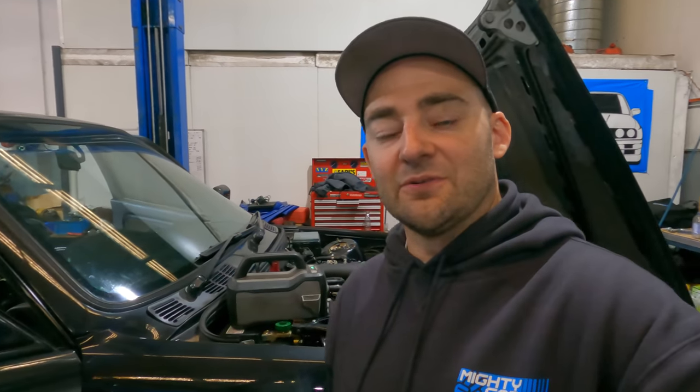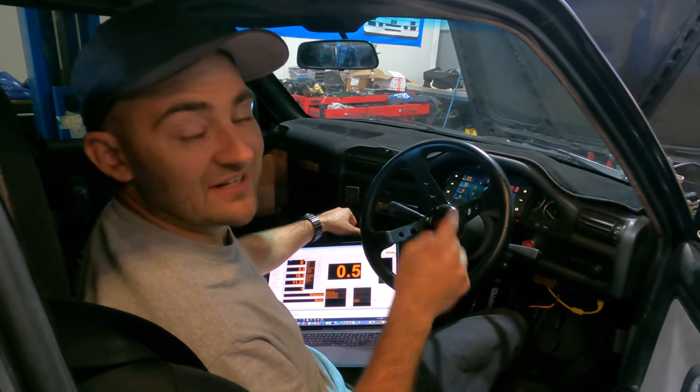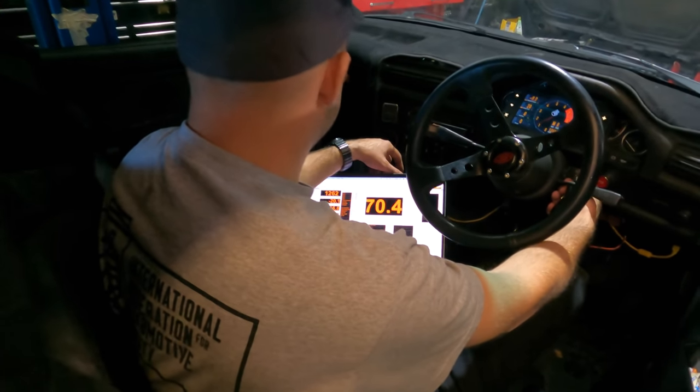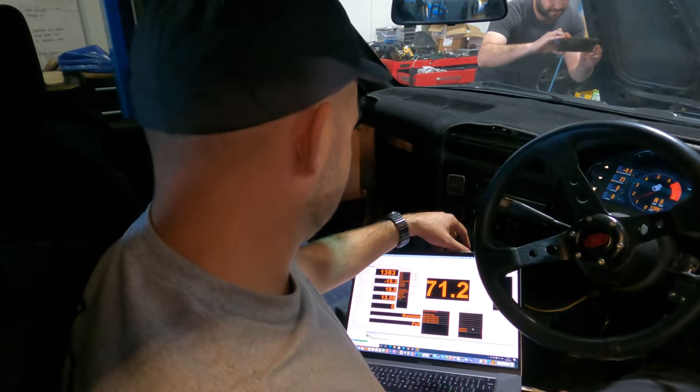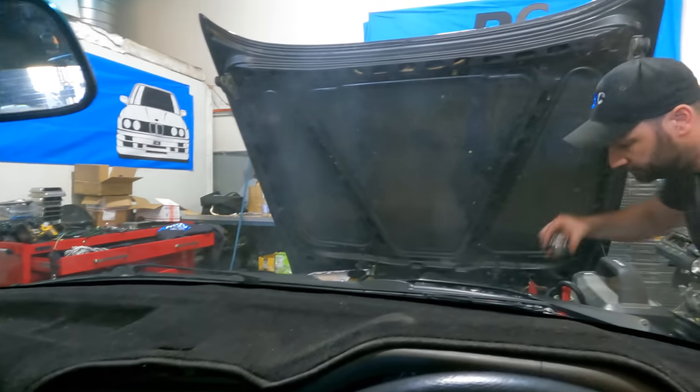The E30 has fuel, we've bled the brakes, put coolant in, and turned off the injectors so we can give it a crank. Oil pressure wasn't coming up — turns out the fittings on the oil filter were wrong, which is a good reason to always check. Oil pressure is happy now. Monitoring the oil pressure and keeping the revs at about 1500 RPM to help pump the lifters up, though there's a lot of smoke and stuff coming out. The E30 is done and ready to drive to the dyno.